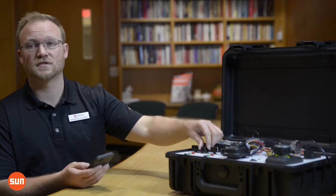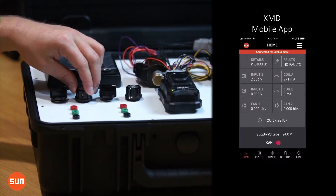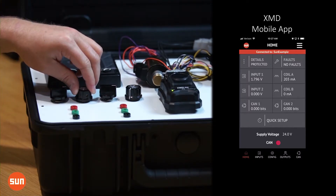I can demonstrate that by using a 0-5 volt input and changing my command values. That information is shown real-time, and that's great for diagnostics.